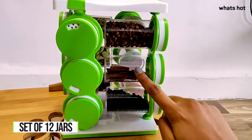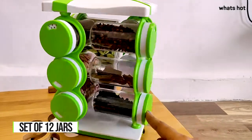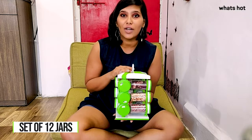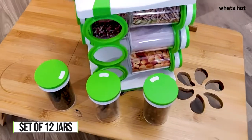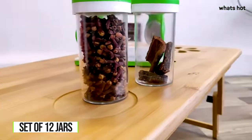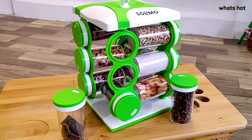The rack revolves so the spice you need is just a turn away. You can use these to store all your dry masalas, powdered spices, condiments, and more. Each jar is of 120ml capacity and is made with a shatter-proof design body so that storage is pretty easy for you.